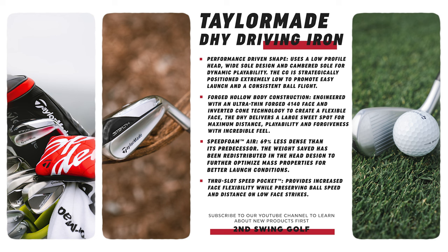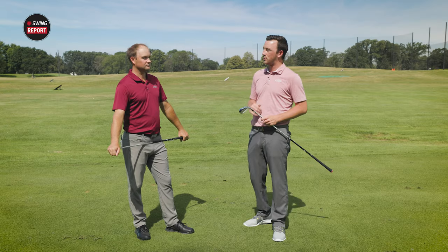The big difference is where the center of gravity is and the shape. The DHY is a lot wider, so the center of gravity is a little lower to provide easier launch, more stability, and less resistance to twist. The UDI is basically for the type of player that wants workability, lower launch, and lower spin.